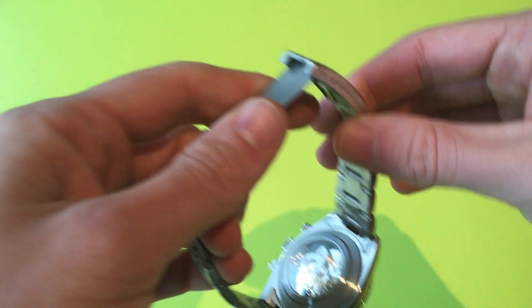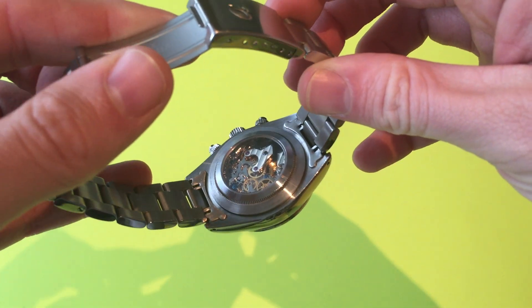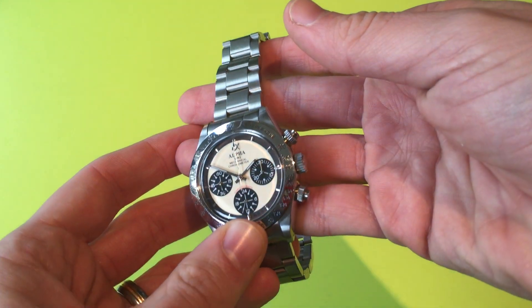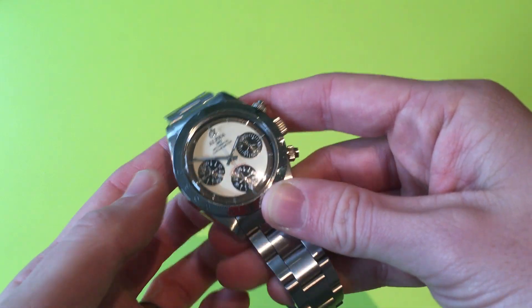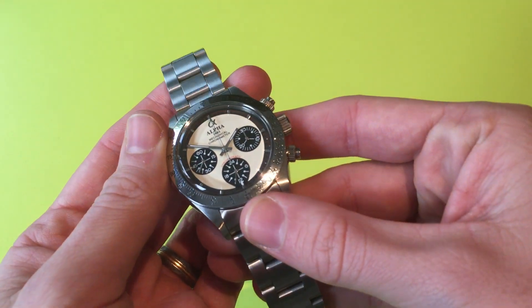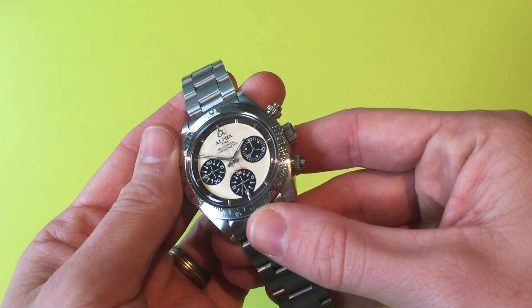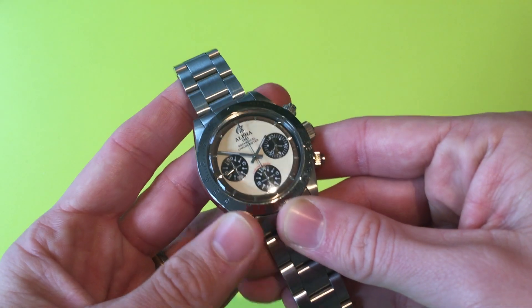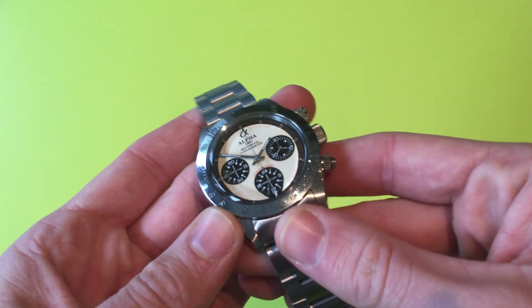One of the key things to note about this watch is the fact that it is a mechanical chronograph, which is quite unusual to find at a price like this. That's obviously something to keep in mind as we look through it, because there are a few small issues — which personally don't really bother me for the price of the watch. So let's start by looking at the case.